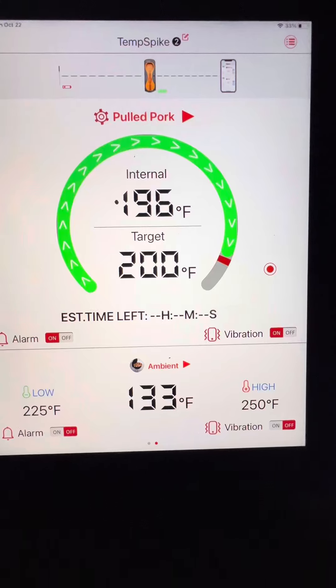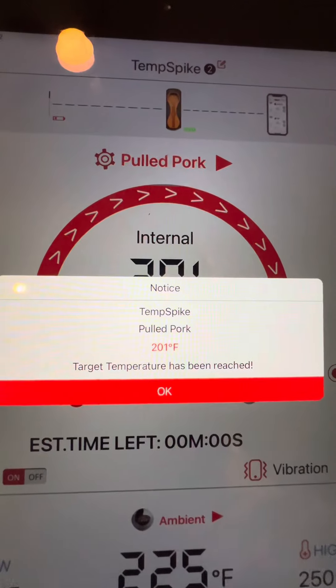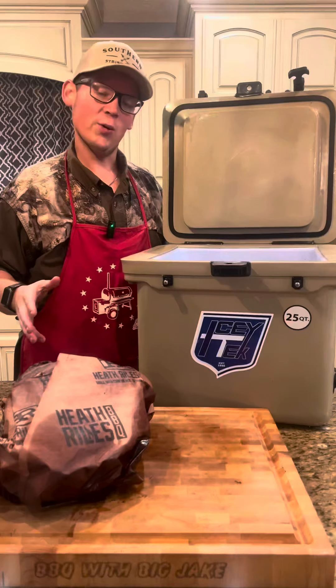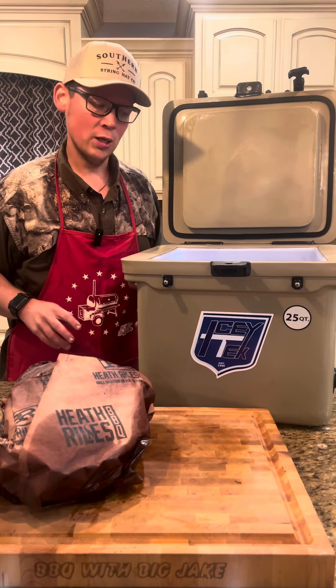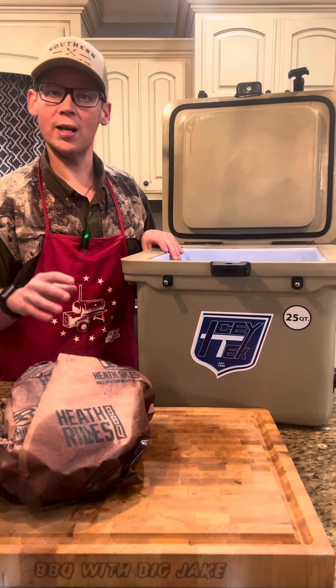We're almost done on our pulled pork — hit 196. The alarm went off, you know what that means. We're going to go check that probe tenderness. In and out like butter. Y'all saw it was good and probe tender. I'm going to put it here in this cooler and rest it. Make sure you rest it at least an hour.